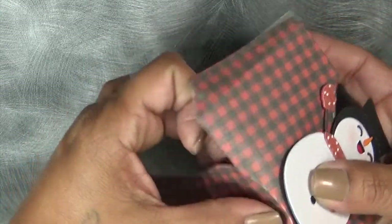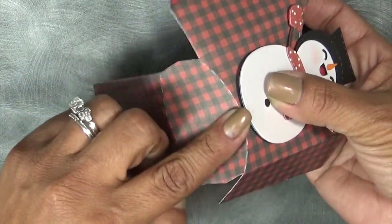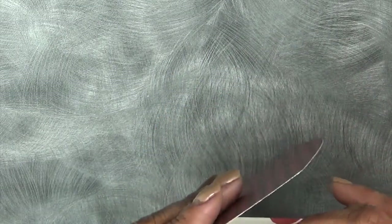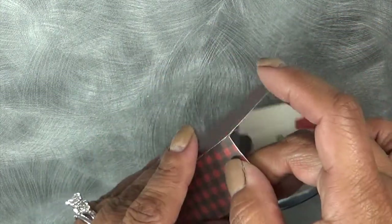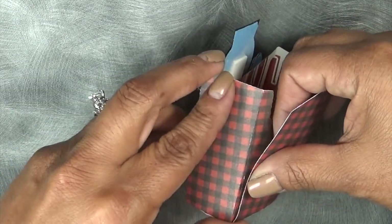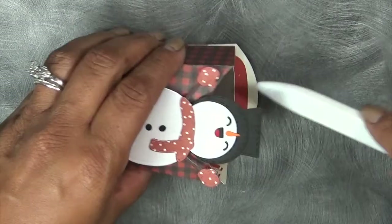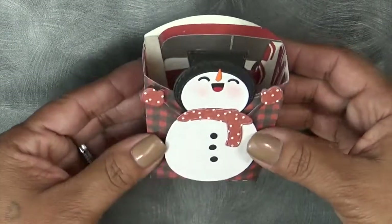We're going to go ahead and just put this together really quick. There are little dotted lines to show you where the folds go. This is going to go like so, and then we're just going to line this up. And then I'm going to use my bone folder just to go ahead and reinforce that down.